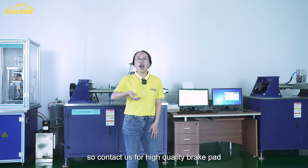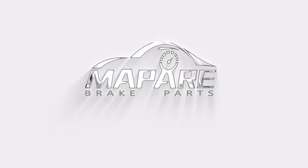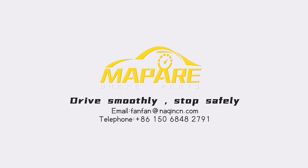So, contact us for high-quality BrickPad. FrickPad KARL.